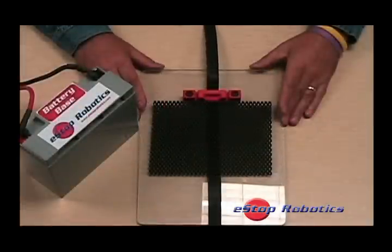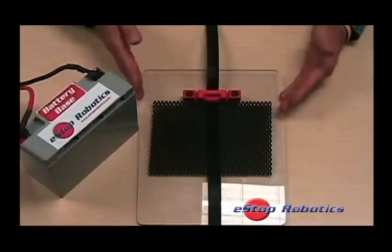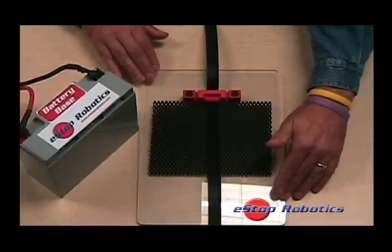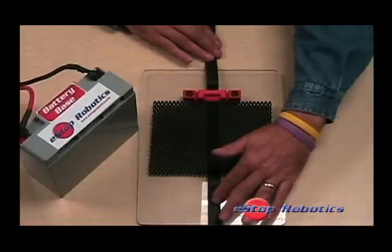To demonstrate the use of BatteryBase, we will be using an optional mounting plate that is available through e-stop robotics. The plate is a quarter-inch polycarbonate sheet pre-drilled for the quarter-twenty hardware and the Velcro fastening strips.